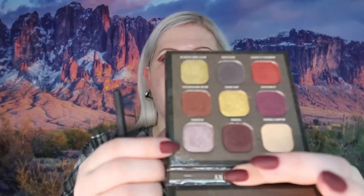Now I'm going in with the next color called Fuzzies, just to blend out what I already did and move that color more towards the center of the eye.